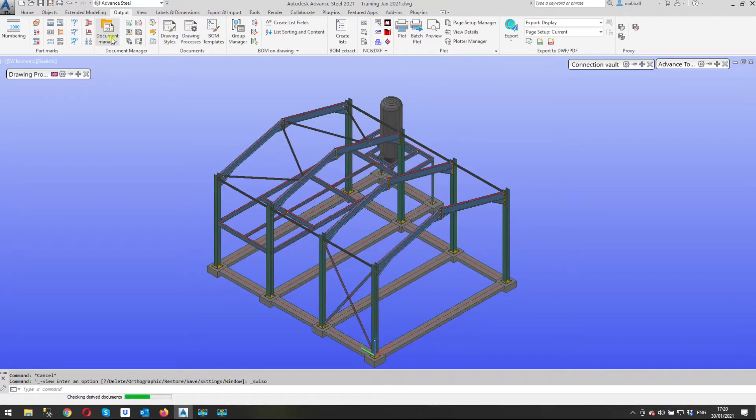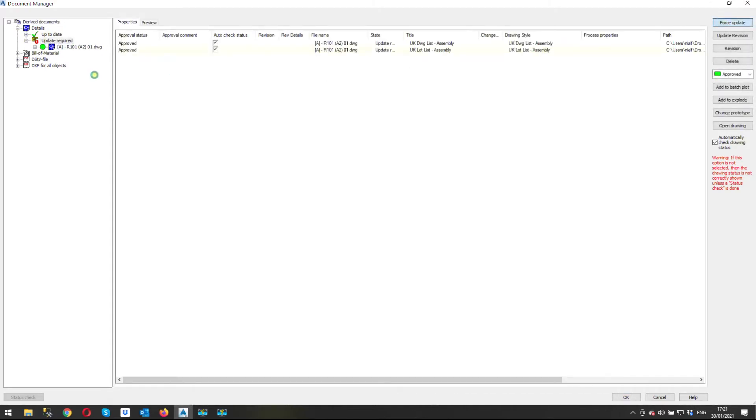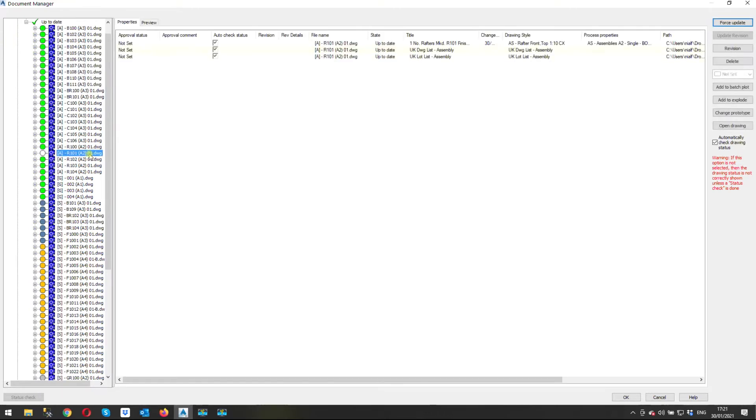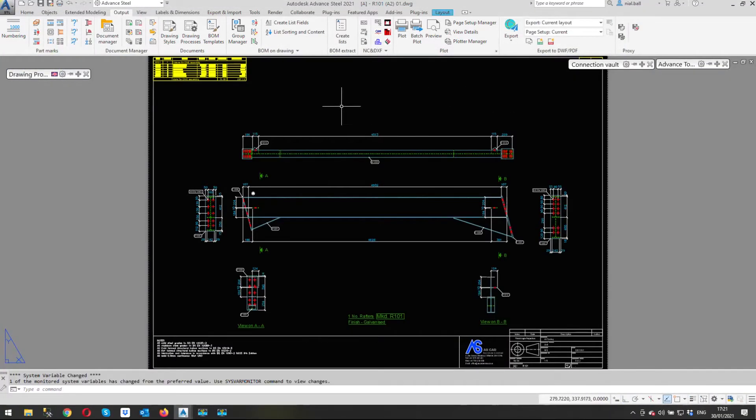I'm going to start here and have a look at a drawing. This was basically from some training I did during the week — this is the training model, so these are the drawings we created during training. I'm going to open this drawing. You can see it's a rafter, R101, and we're going to add a 3D view to this drawing.